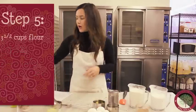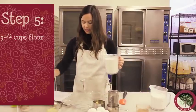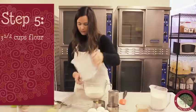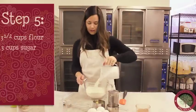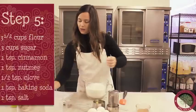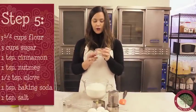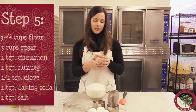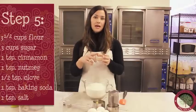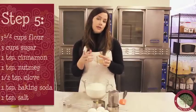Now we're going to take the dry ingredients. We have three and a half cups of all-purpose flour and three cups of granulated sugar. We also have a mixture of cinnamon, nutmeg, cloves, baking soda, and salt — I just put them all in one container. The measurements are one teaspoon of cinnamon, one teaspoon of nutmeg, half a teaspoon of cloves, a teaspoon of baking soda, and a teaspoon of salt.